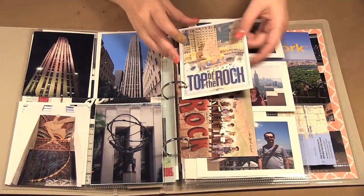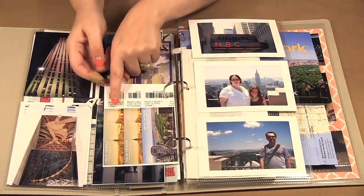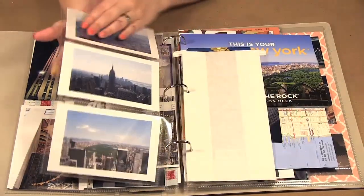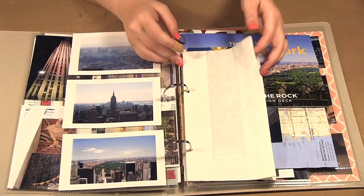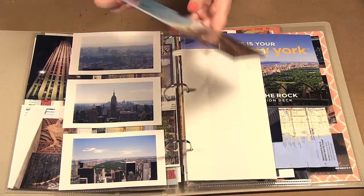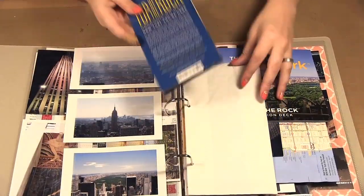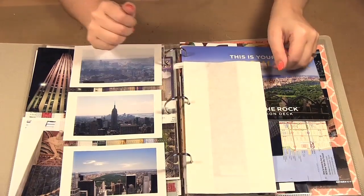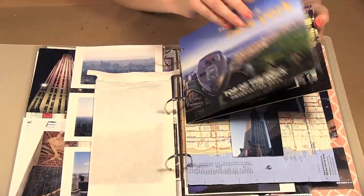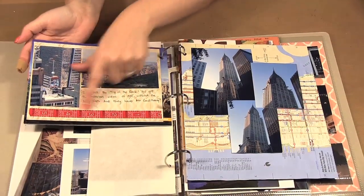Then some photos on the back, and I added more postcards. On the back of this postcard I put our tickets from when we went up to the Top of the Rock. Here's another page divider with four-by-sixes. I always like to grab the little barf bags from the plane — we had gotten this little map from the Top of the Rock showing where all the buildings are, so I put it right into the barf bag to hold the map and keep it in with my album. We got our picture taken there — a fun family photo — and on the back I added a couple pictures, a bit of journaling, and some tape.